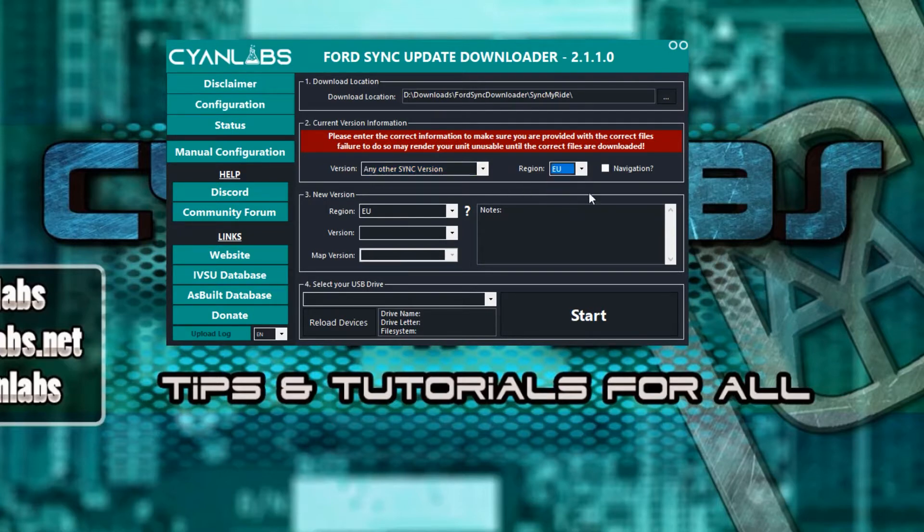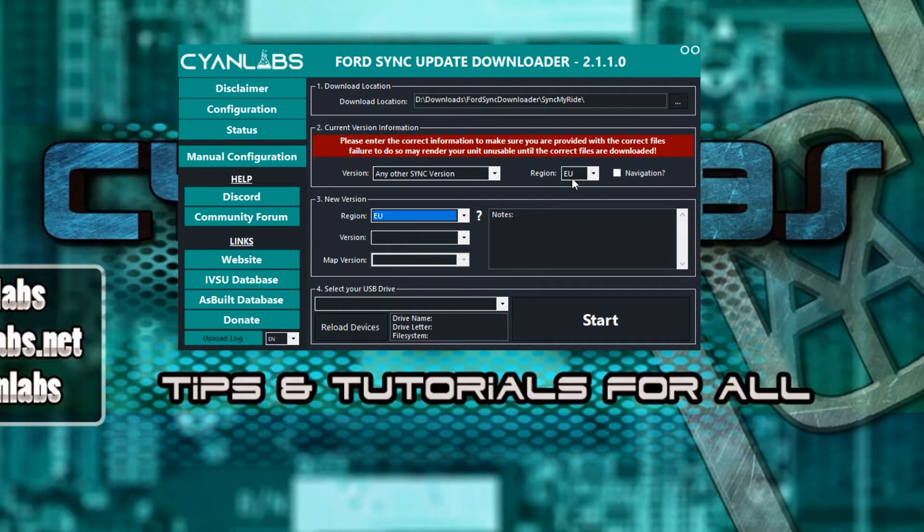Select your region — for me it's EU. In the interest of speed I will skip navigation, but make sure to tick navigation if you have a navigation variant. There is a region list that allows you to change the region; however, you may need to make additional changes with FORScan to make that work — it's not something Cyan Labs supports, so select the same region your unit came from. Click Version and select the version you want — the newest is 20136. It works fine, with one bug: when using a USB drive for media playback, sometimes when you skip track it skips to radio instead. If you use Android Auto, CarPlay, or any other non-USB audio playback, that's not an issue.